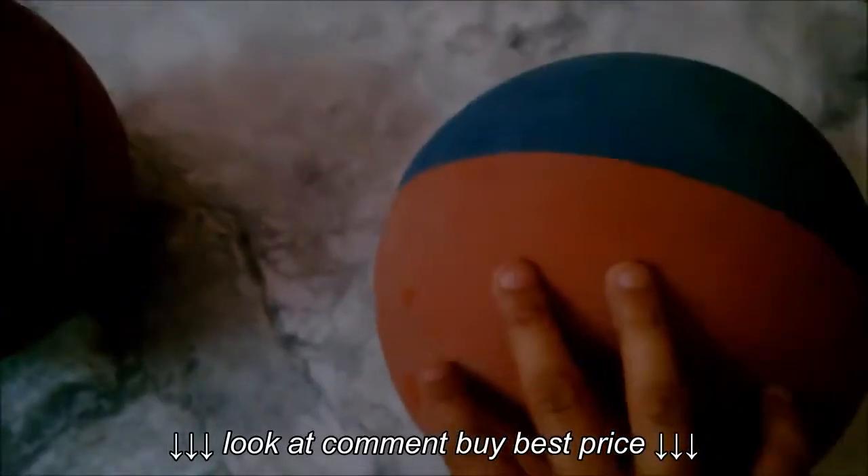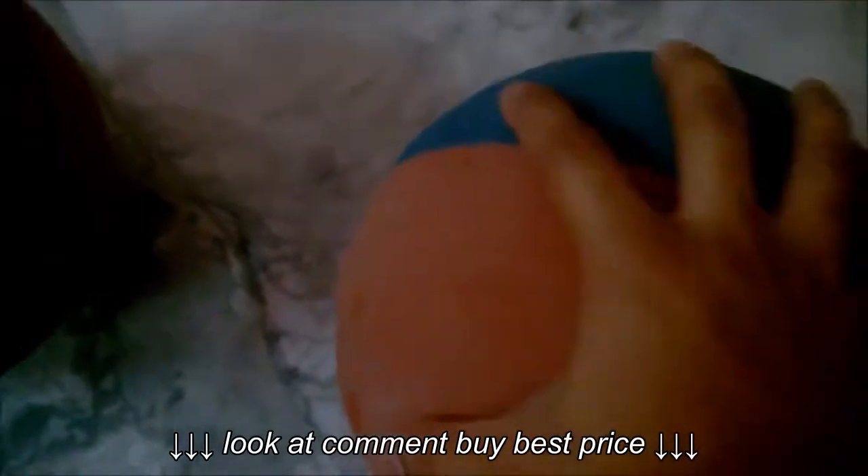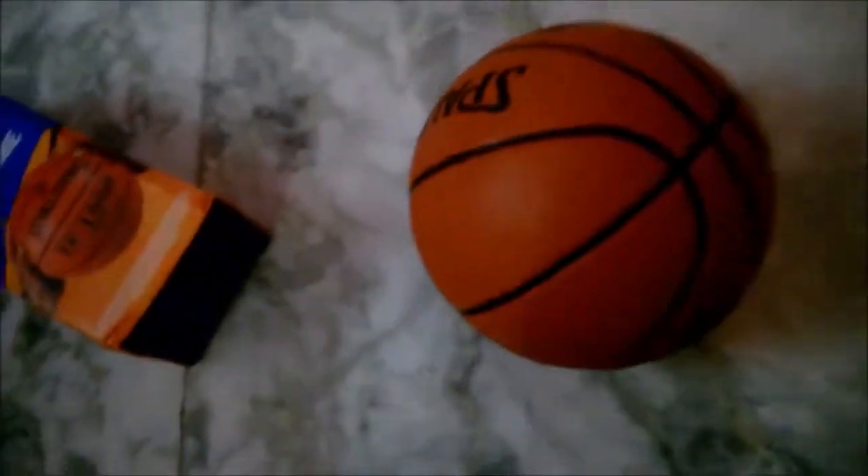I also have the Nike Dominant basketball and I've only played with it for two to three months, but you can see its condition is really bad already. The only good thing is the deep channel design is still there so you can still hold it, but it's nowhere near as good as this Spelling ball. If my dog hadn't ripped the Spelling ball, I'd still be using it and showing it to you — sorry about that!